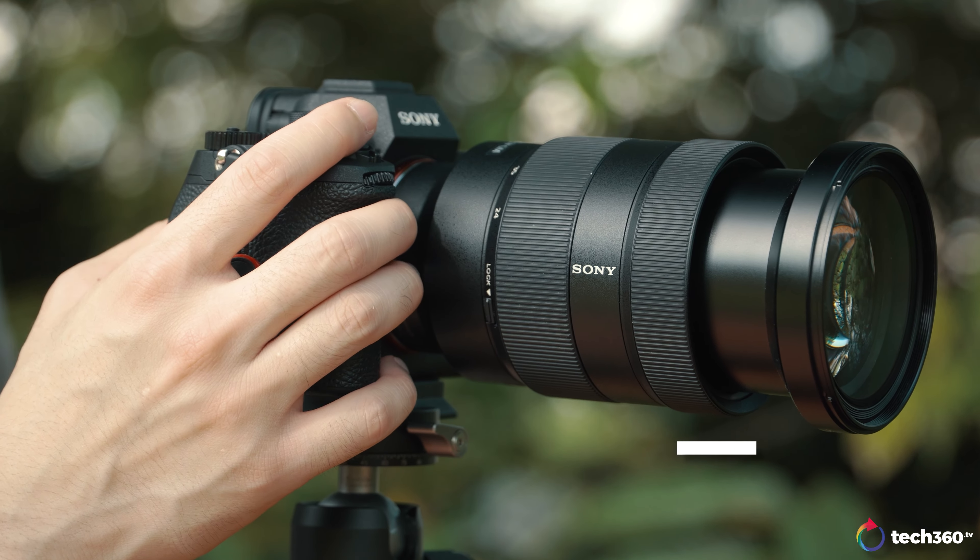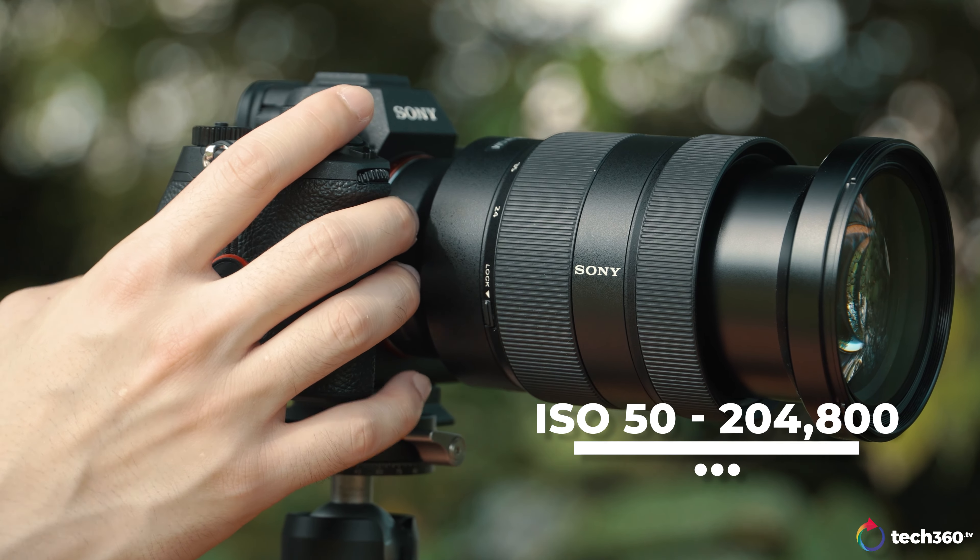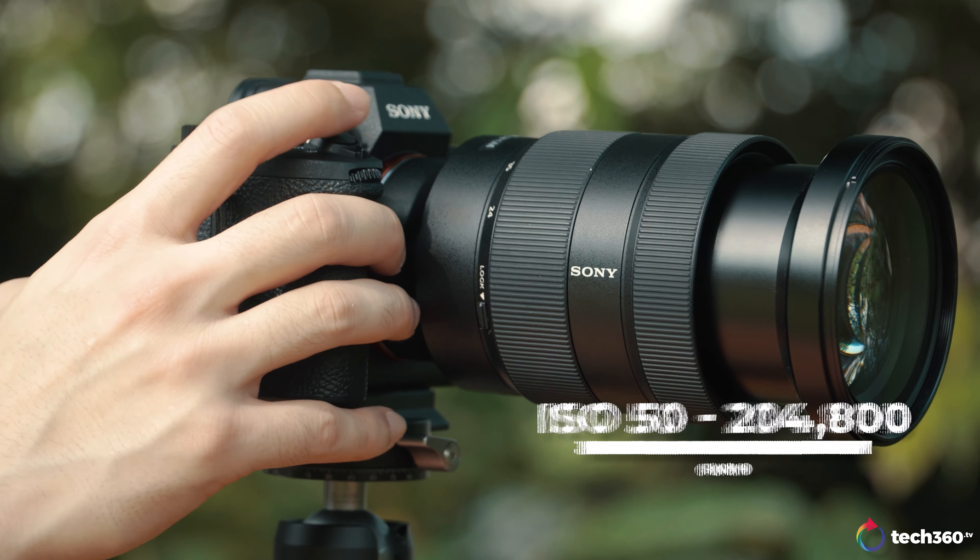When it comes to ISO settings, this camera goes from 50 all the way up to 204,800 — yes, 204,800, which is insane. Sony has marketed the camera as having low noise rendering even at high ISO, so we'll test that out to see if it's true. Sample images are coming up.